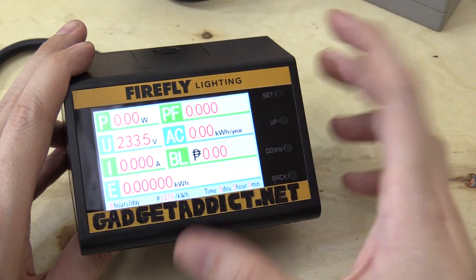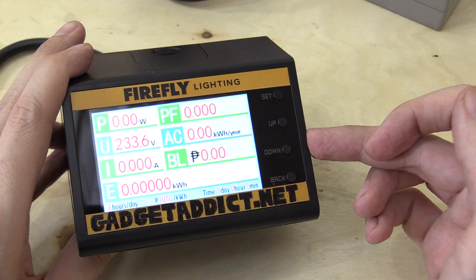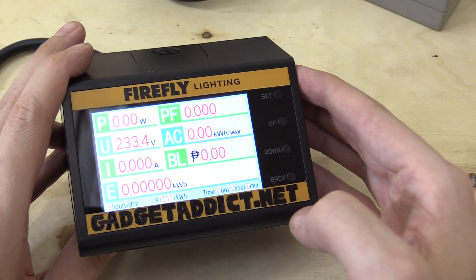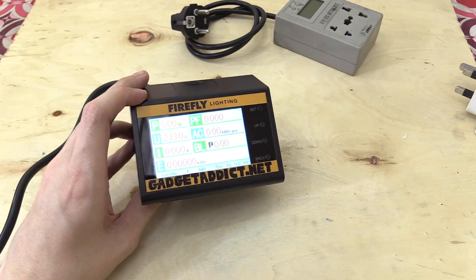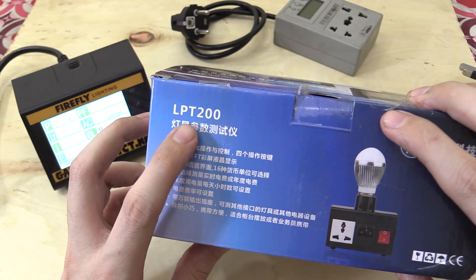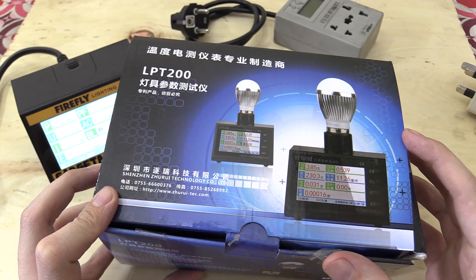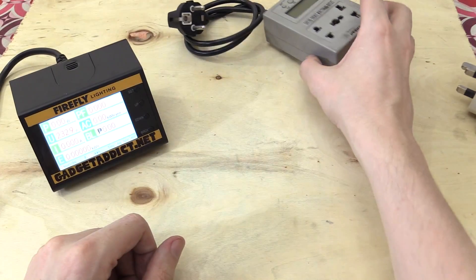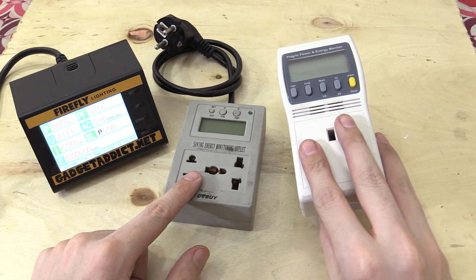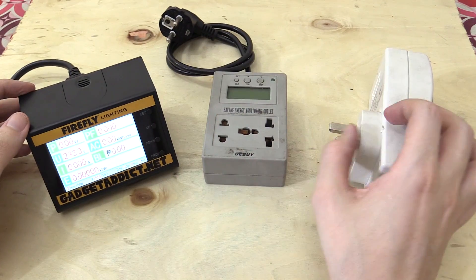Hi everyone. In a few of my recent videos I've shown this AC watt meter and a lot of people have been asking questions about it. Now it's branded Firefly but it's not made by them — the only reason it's branded is because they use these themselves for their internal testing. This is actually made by another company and it's known as the LPT200. You can find this on eBay, AliExpress, and all the major online shopping websites. Now in my older videos you would have seen other AC watt meters, and although they all give similar results, this one here is better for a number of reasons and I'm going to show you why today.